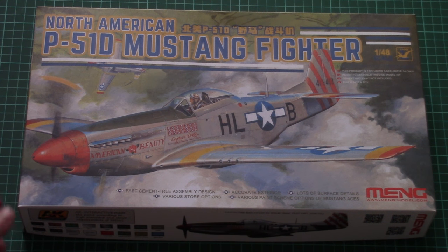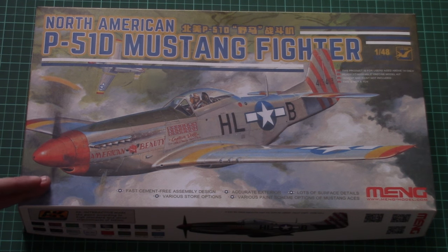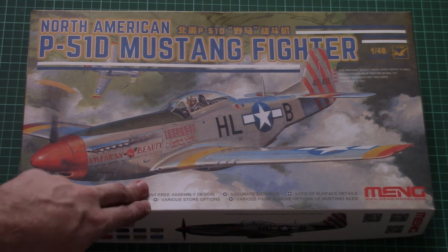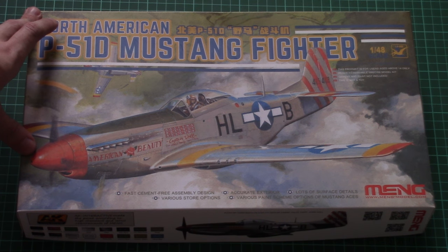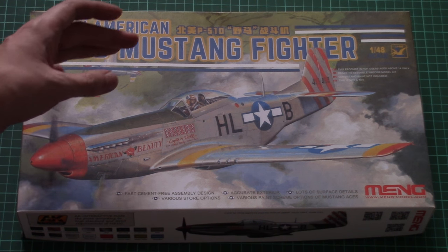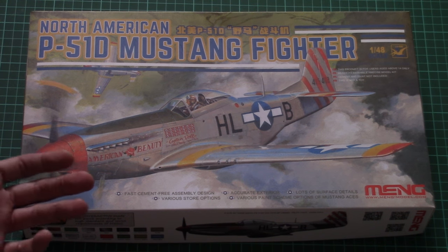It's even more interesting because we already have an alternative from Tamiya, a rival from Airfix, and one more kit coming from Eduard. Of course, such a parts division that allows you to assemble the whole model without glue cannot rival typical kits, but it will be interesting to see what's inside and how this aircraft is designed so that it's easy to assemble and paint.